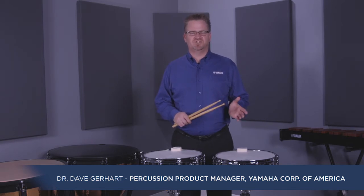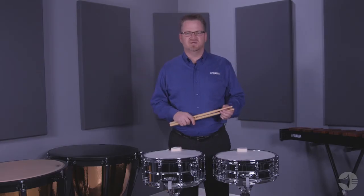Hello, my name is Dave Gearhart with Yamaha. In this video, I will show you the Yamaha CSS A-Series Intermediate Concert Snare Drum. The CSS A-Series is a chrome-plated steel shell drum. It's the only intermediate steel shell drum on the market that was designed for the concert hall.